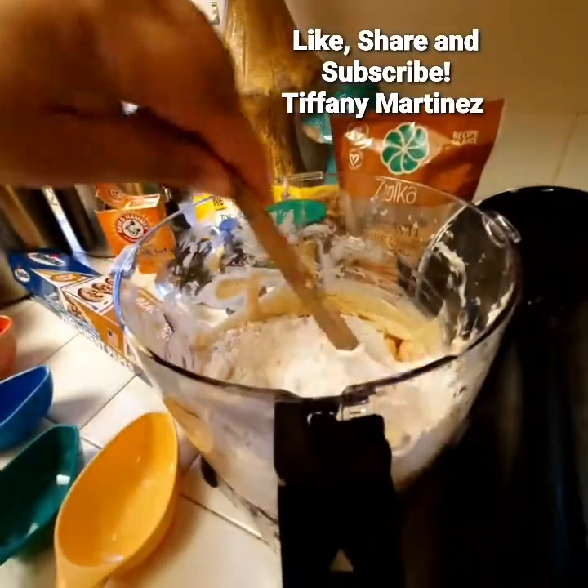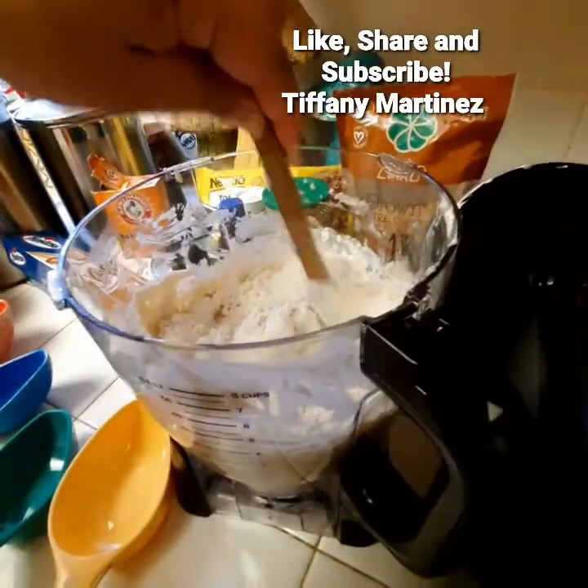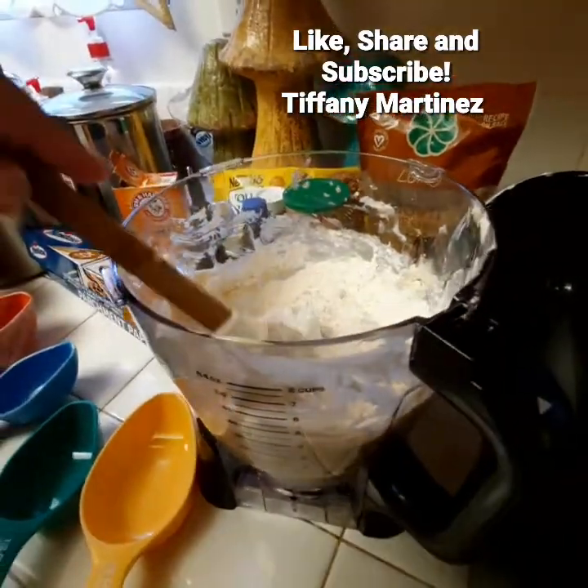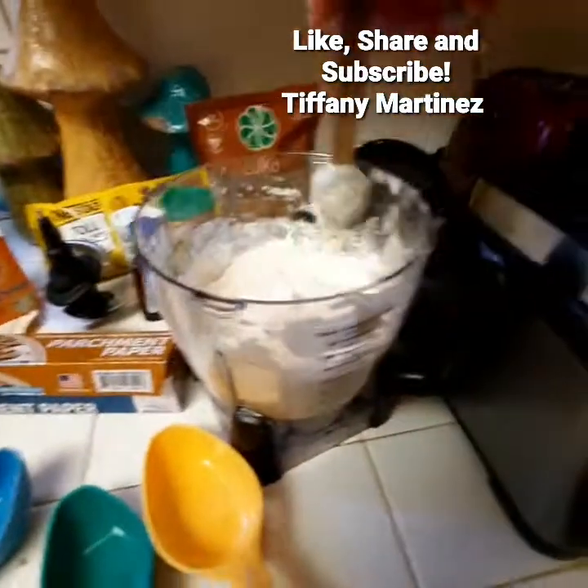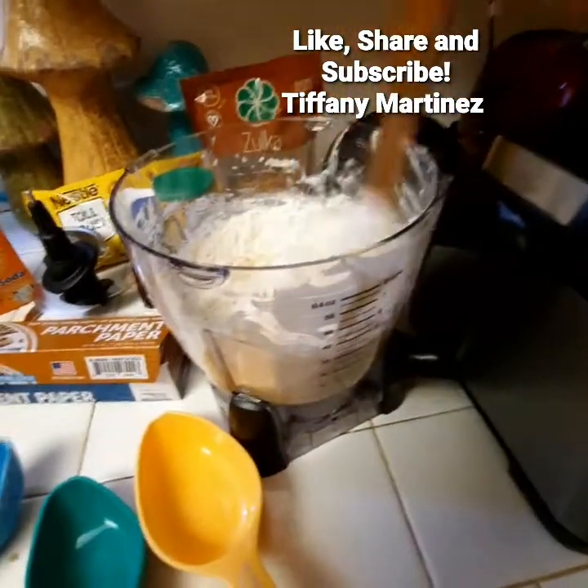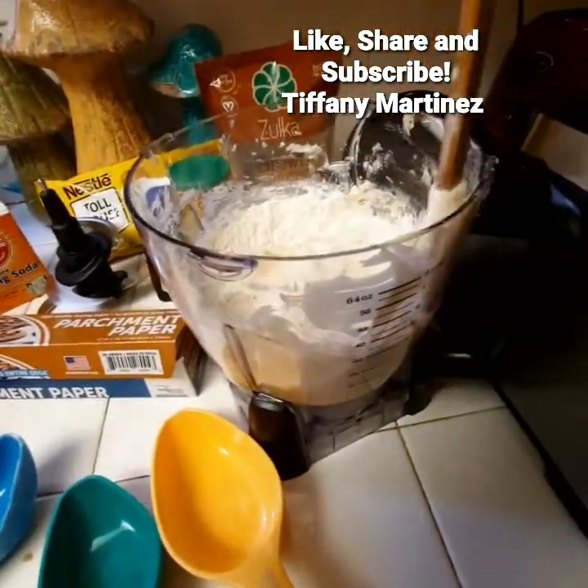If it's your recipe, make it your recipe. Even if it's not your recipe, it's your machine and your product — you should make sure it's the way that you want it to be.